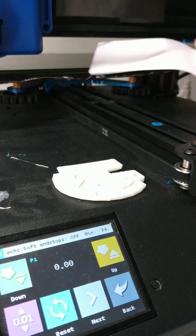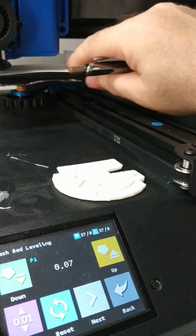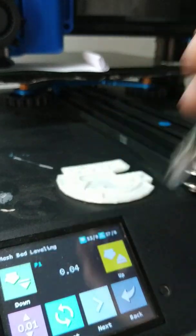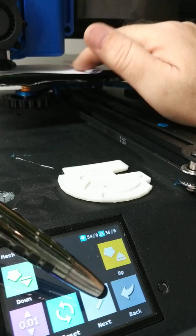Have your paper ready. It's too loose because I've lifted it up. Keep the paper moving. That's OK. Next.